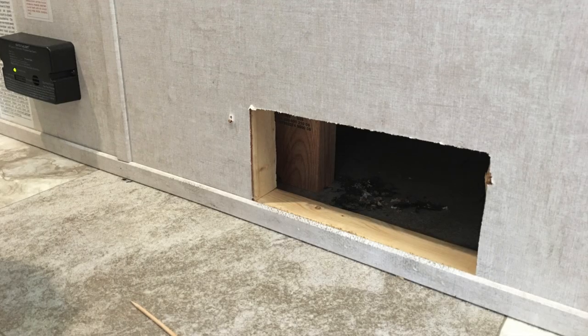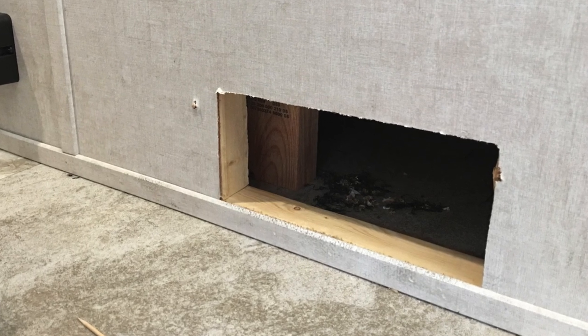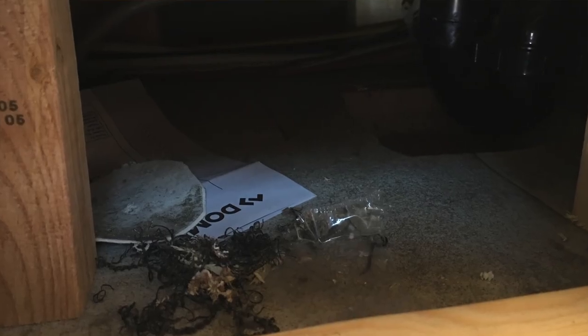We also had the vent cover under the bathroom fall off — one side wasn't secured into any wood. When we took it off to fix it ourselves, we actually found some construction debris underneath the wet bath, including the instructions for our thermostat. We did that fix ourselves.